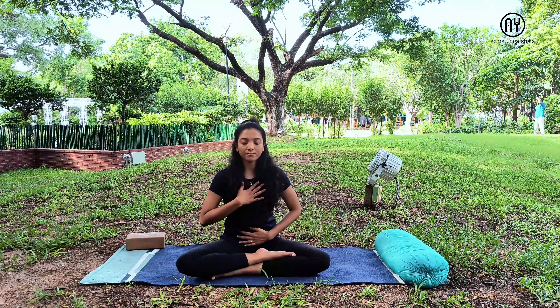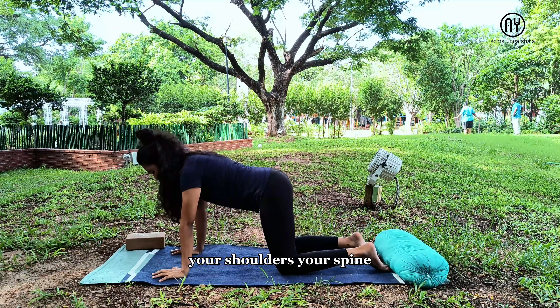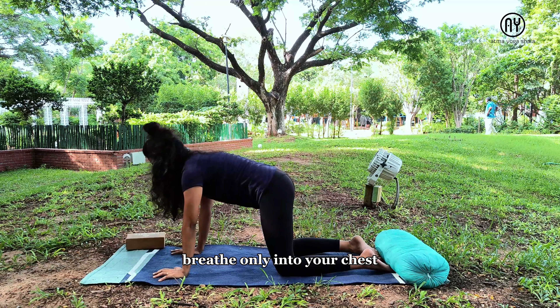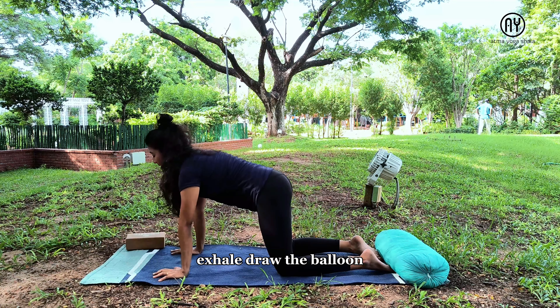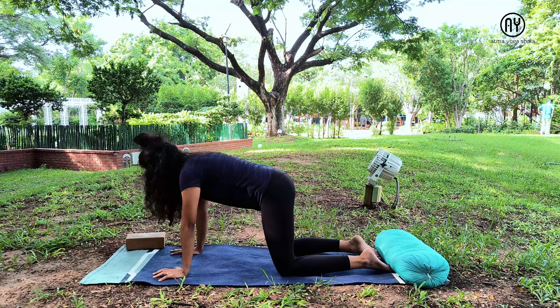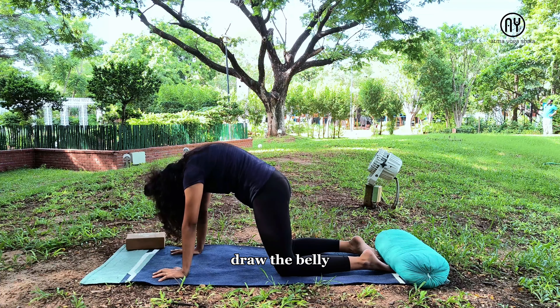Now let's begin with simple warm-up movements. Come on all fours. This is one of my favorite warm-ups — it warms up your wrists, shoulders, spine, and knees, and helps keep the practice gentle. Inhale, lift your head and chest up. Exhale, draw the belly in and see if you can use the chest more. Even if your belly moves a bit, it's fine.